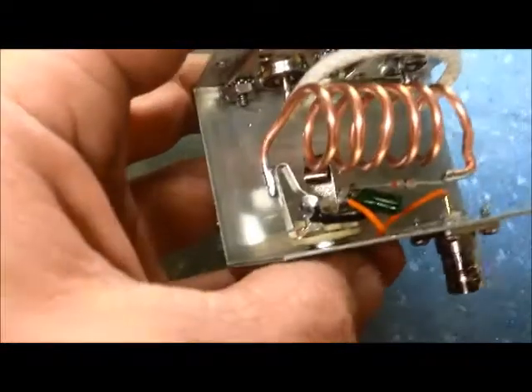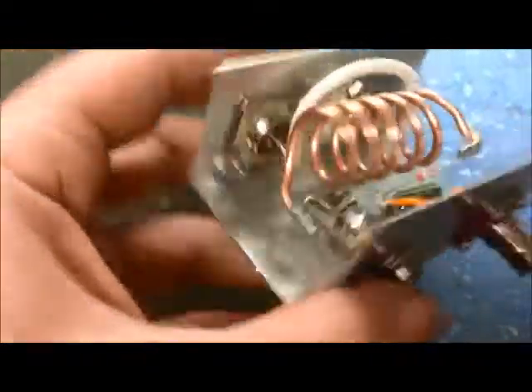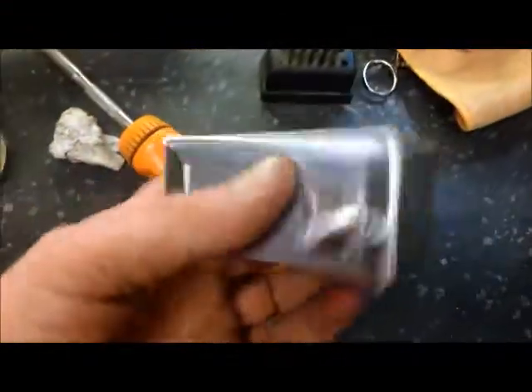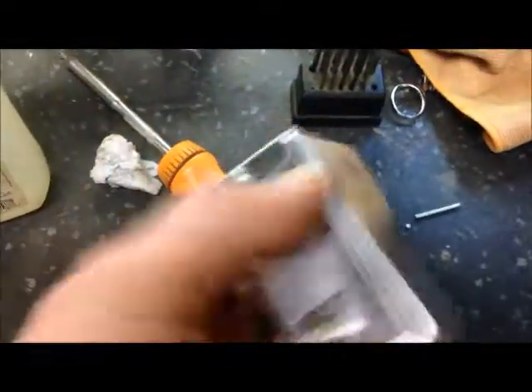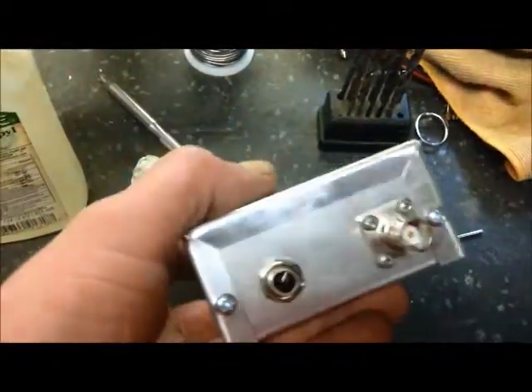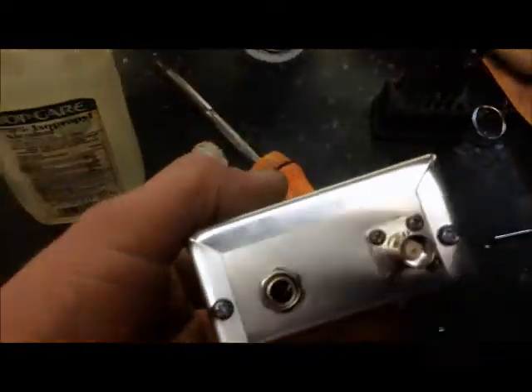I put the stereo connector in there so instead of just having one side of the headphones work, both sides actually work. Hope you enjoy — there you go, lid on it, ready to go. Pretty compact, a little heavy sucker too, but there you go — one headphone monitor to monitor your audio through the coax. Enjoy fellas.